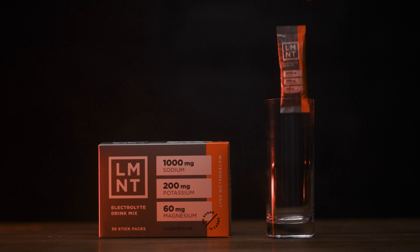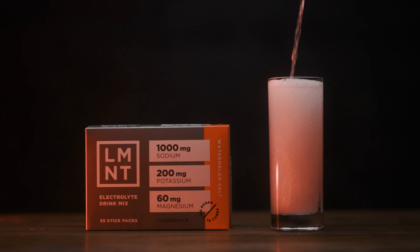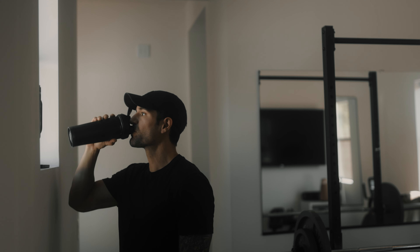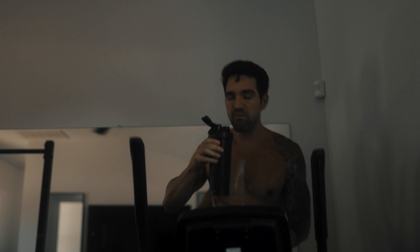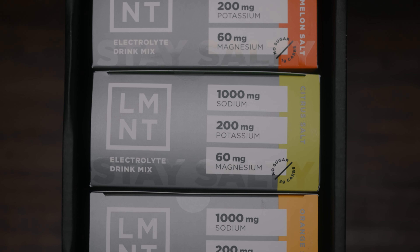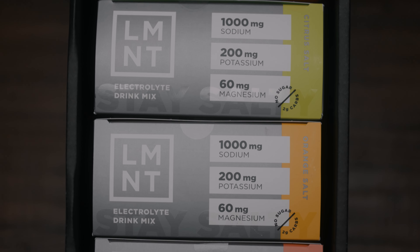Before we get into all this, I want to share with you the sponsor of today's video — it's Element. Element is a very tasty electrolyte drink mix. I have one of these just about every single day and each packet is only 10 calories. It won't break your fast. It's got a brilliant science-backed ratio of electrolytes in every packet: a thousand milligrams of sodium, 200 milligrams of potassium, as well as 60 milligrams of magnesium.